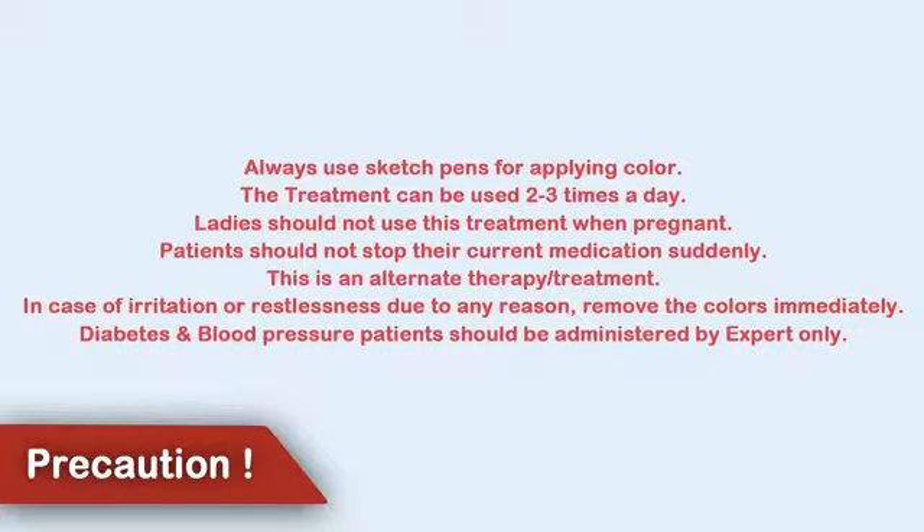Always use sketch pens for applying color. The treatment can be used 2-3 times a day. Ladies should not use this treatment when pregnant. Patients should not stop their current medication suddenly. This is an alternate treatment.